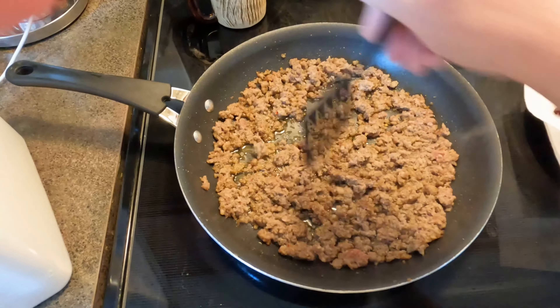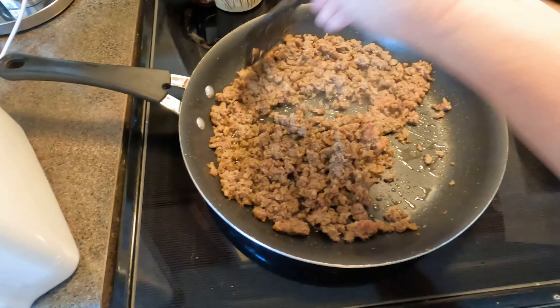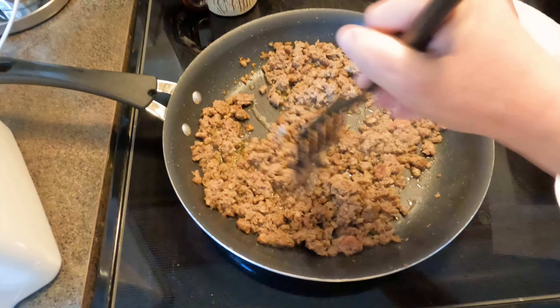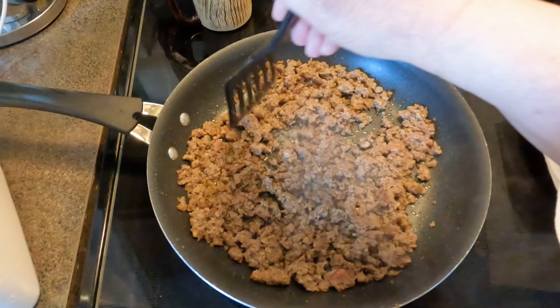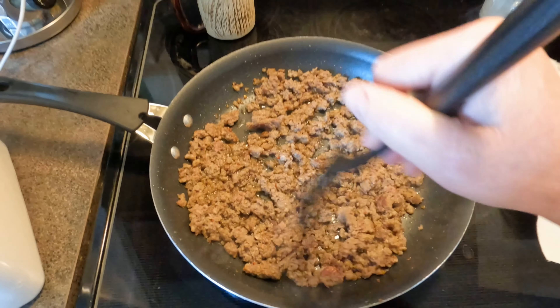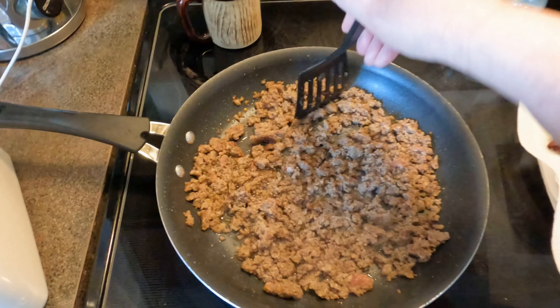Get all the pink out of there, although it really wouldn't matter because it's going to cook in there anyways. I like my sausage ground up pretty fine, or browned really fine. I don't like very big hunks of sausage in my gravy.